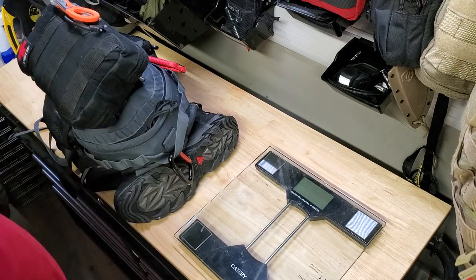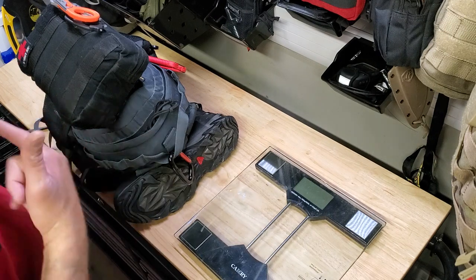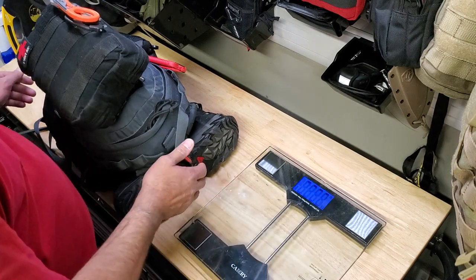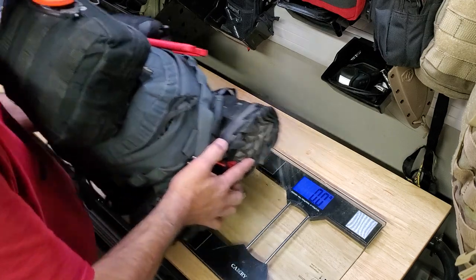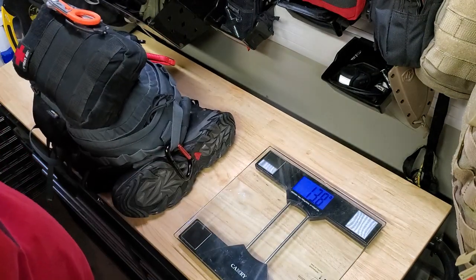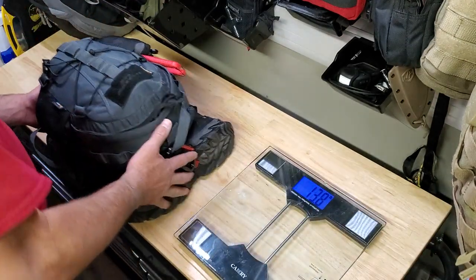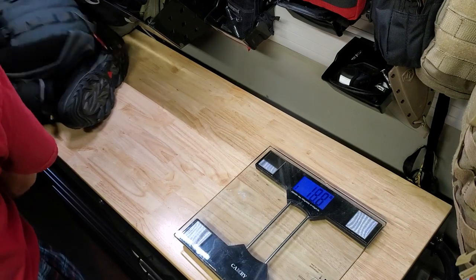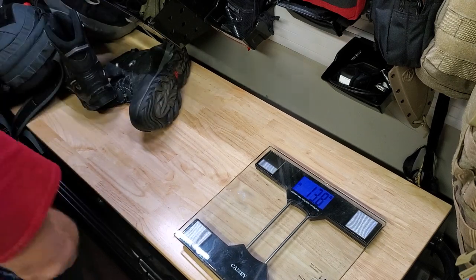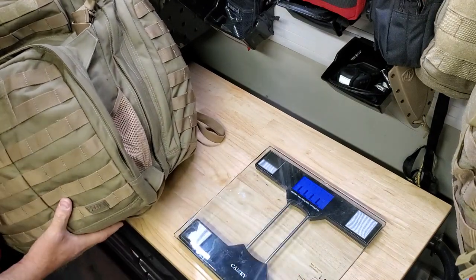I used to be an EMT, so I don't feel comfortable without having a handful of gear on me, so I've put it in there. For the big kit, I would no doubt add this to it. All in, that's 14 pounds, and that includes the three-pound med kit, which includes sleeping, shelter, and more food, and it resides in this 5.11 Tactical RUSH 72 bag.